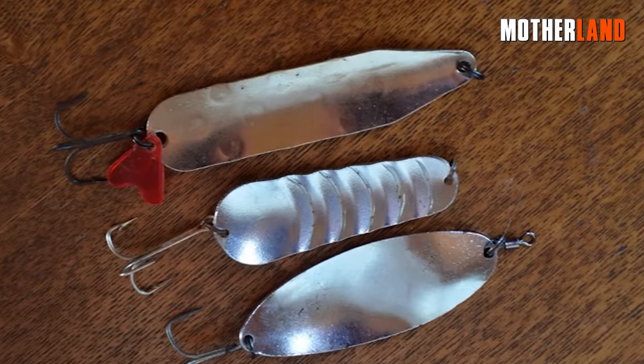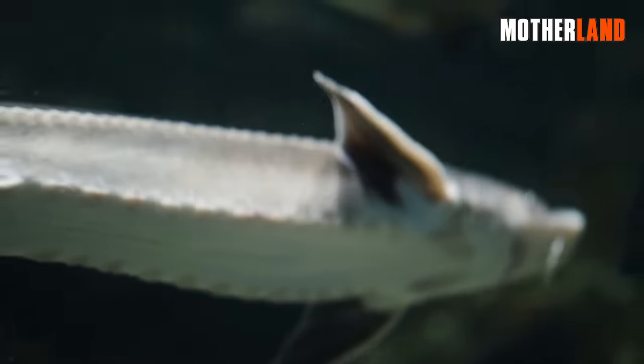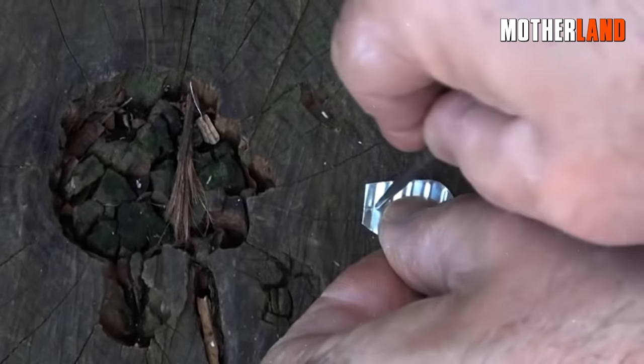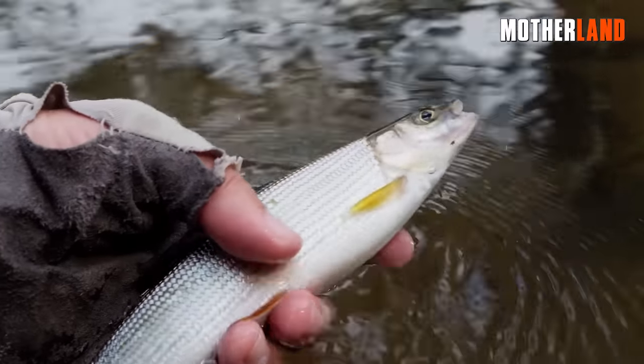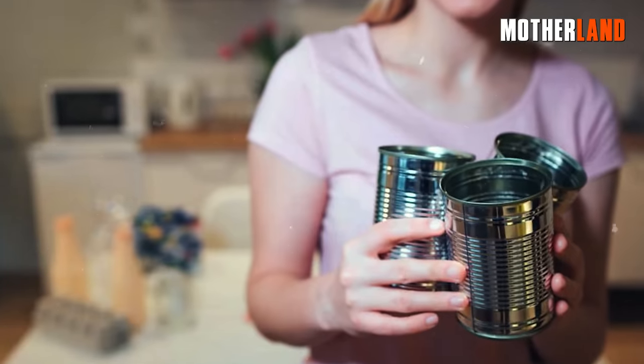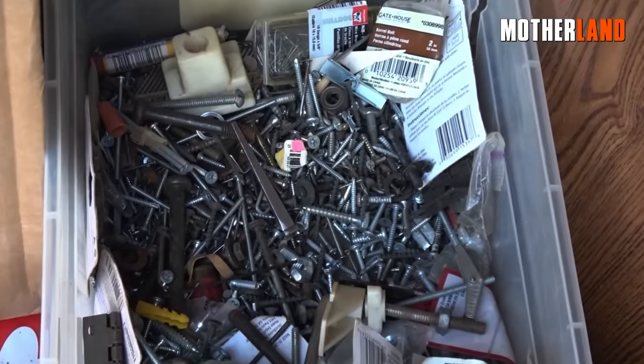The corrugated surface adds an attractive flash to the lure, making it more enticing to fish. Use a punch to create a hole at the top of the lure, which will serve as the attachment point. In addition to its fishing applications, small tin cans can also be repurposed as organizers for various items such as screws.